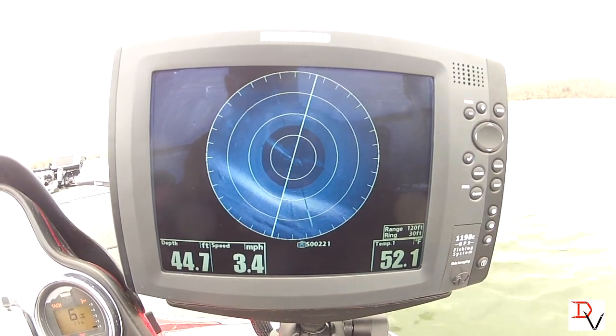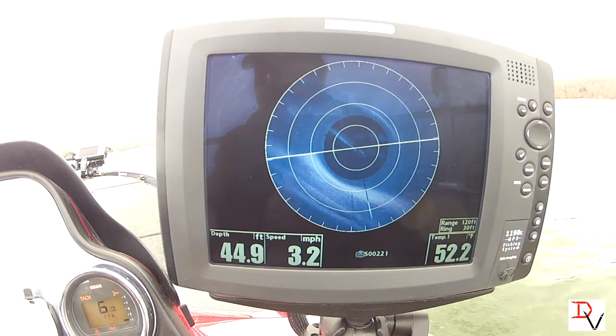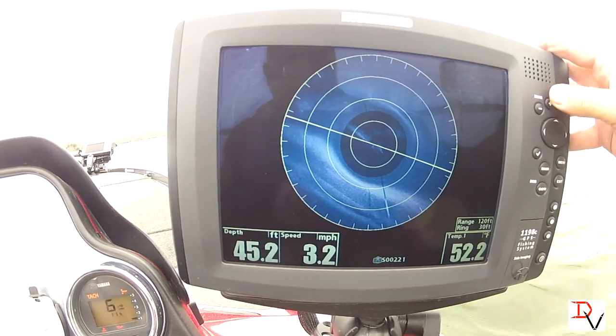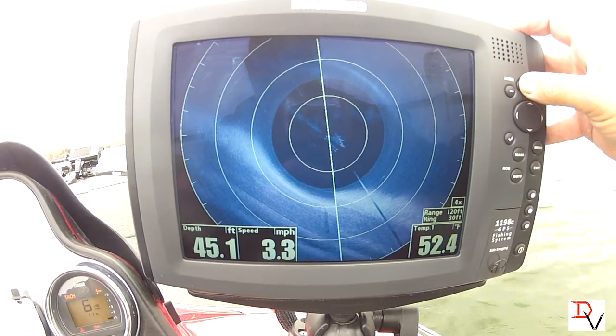Now 360 imaging you can get on full screen, but with your zoom button here we can zoom — one time gives us two times zoom, a four times zoom, a six times zoom.